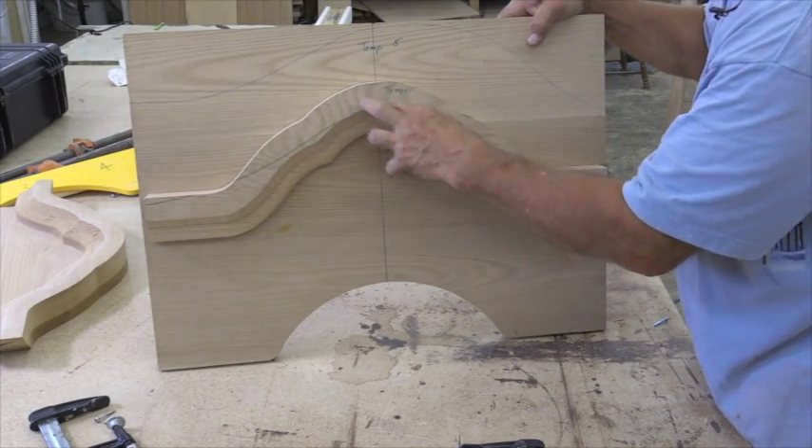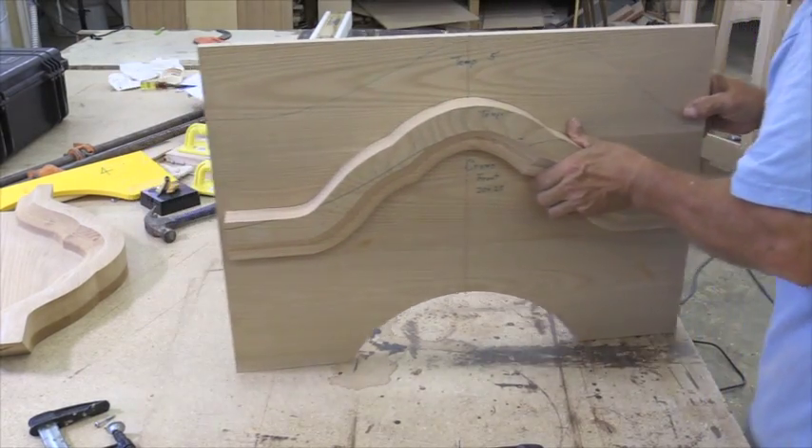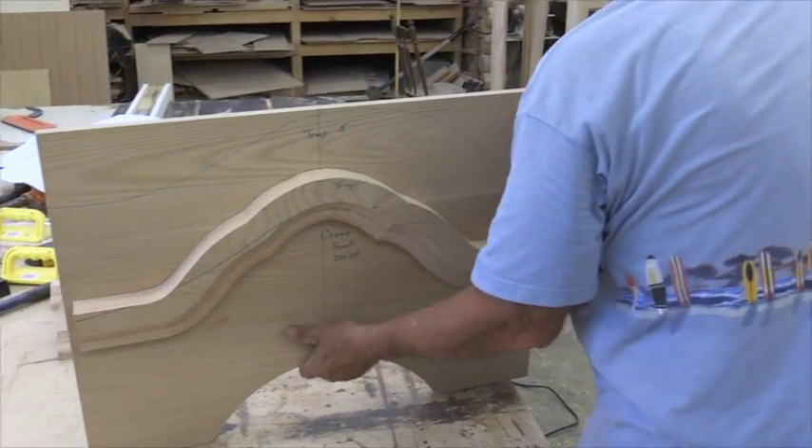We'll take this over to the bandsaw again and rough cut that out on the bandsaw, and this is going to be our template this time. We could do it all at once but we don't have a bit long enough. We'll take this over to our bandsaw and get this cut.